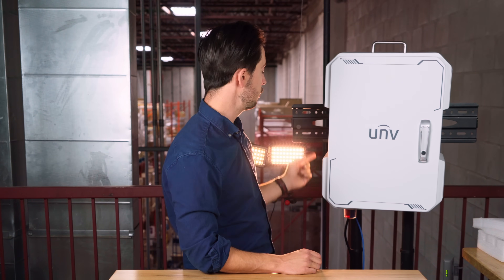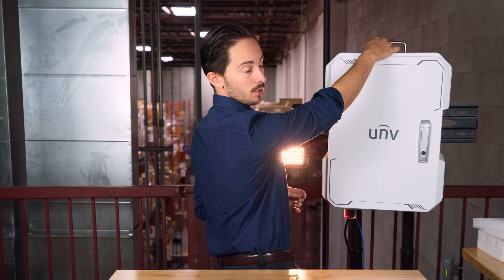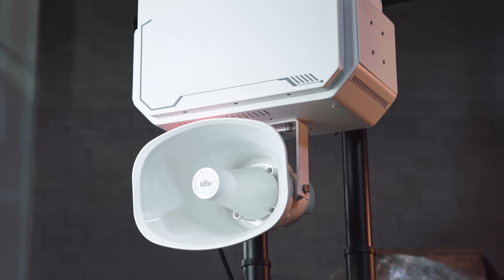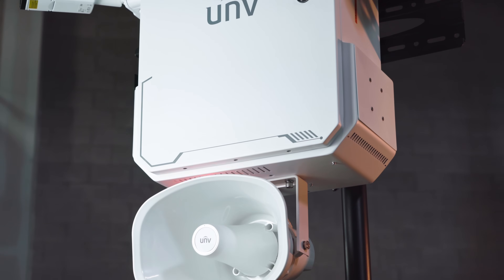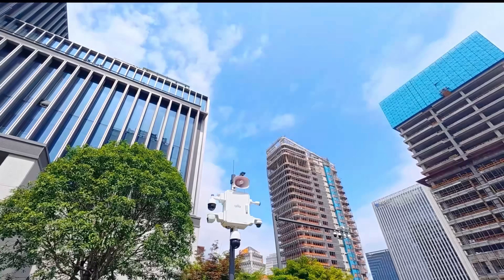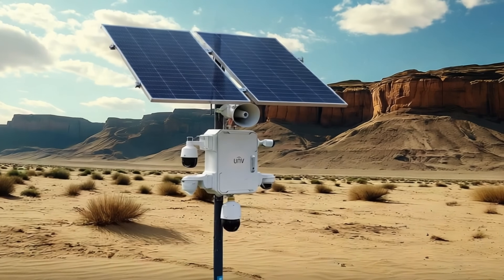For mounting, there are two slots on either side, one below, and you can even mount a speaker on top. On the inside there's space for a 4G router. This layout gives you a clean, adaptable build for poles, walls or gateways without clutter — use it anywhere you want reliable video and remote control.